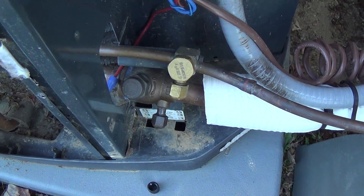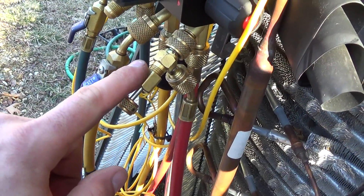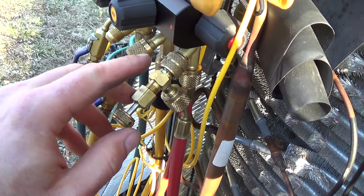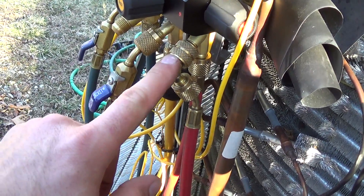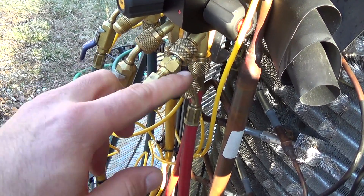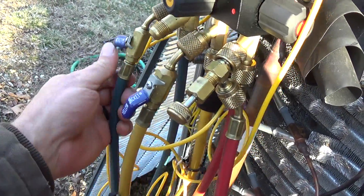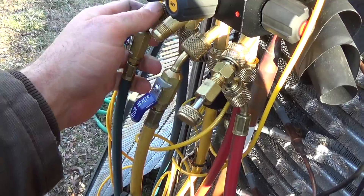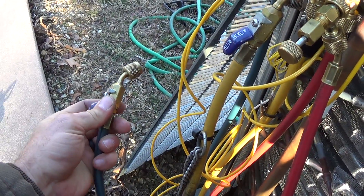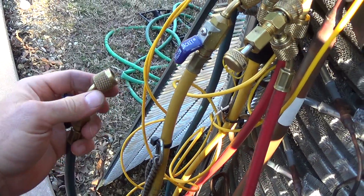What I like to do is keep one of these on my high side hose. I hook this up first, screw it in to let pressure through the hose, open my gauge up with this shut off and disconnected. Then I've got pressure in my manifold, bleed the air out, shut it, and hook this up.